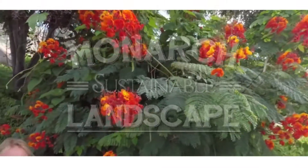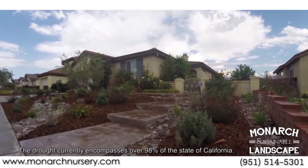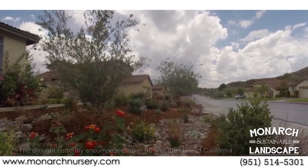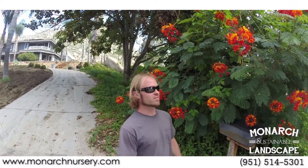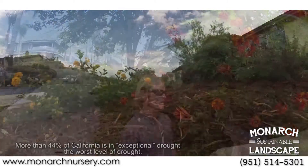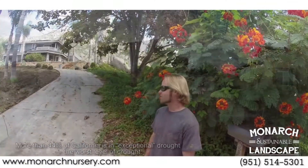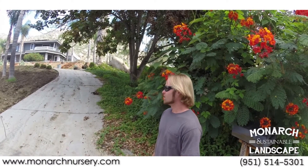Everybody's getting into drought-tolerant landscaping, but what makes us different is your landscape shouldn't just tolerate a drought — your landscape should thrive in a drought. What we do is come in and create bioswales and mounded areas, using California native plants to create a fully sustainable landscape that thrives in drought, prevents flooding, looks amazing, and it's all about the bioswales.